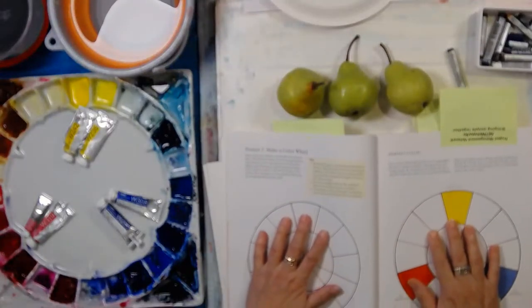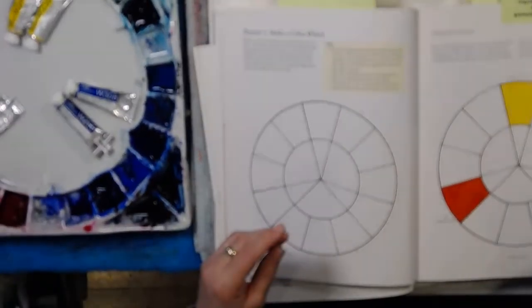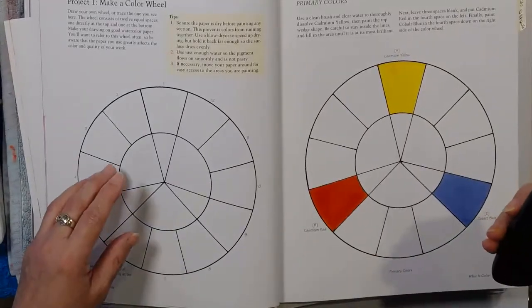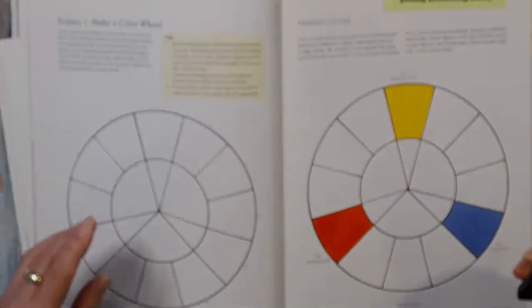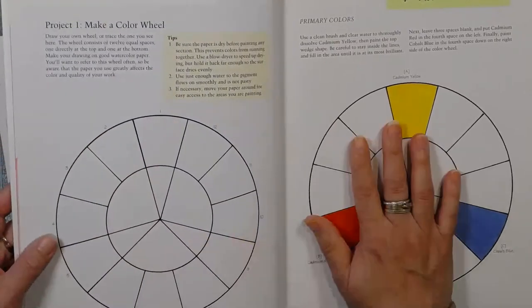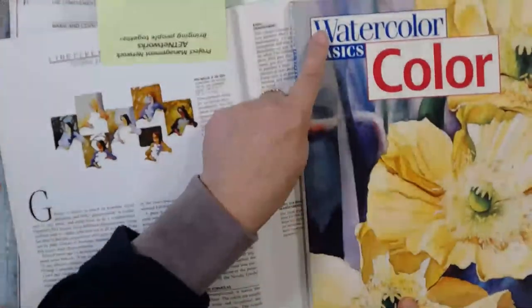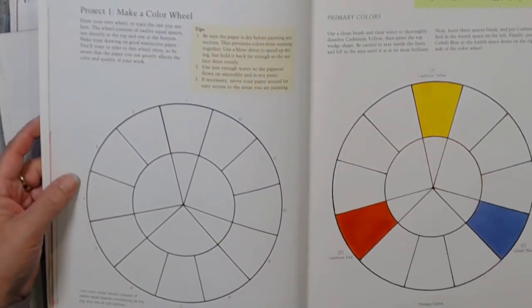Before we get into the psychology, I'm just going to zoom in on these books here. I have lots of books on colour theory because it's one of the things I absolutely love. This one is by Jan Kuntz - Watercolour Basics. It's quite a lovely basic explanation about colour theory. It starts off with the three primaries - yellow, blue, and red - and then builds on it. It's a really good one for building from base knowledge.